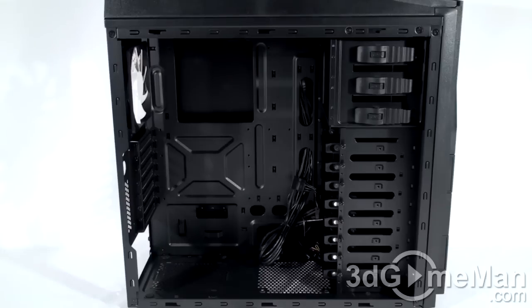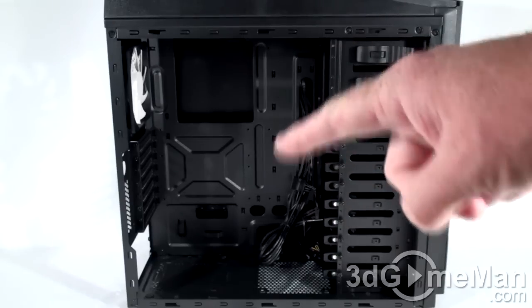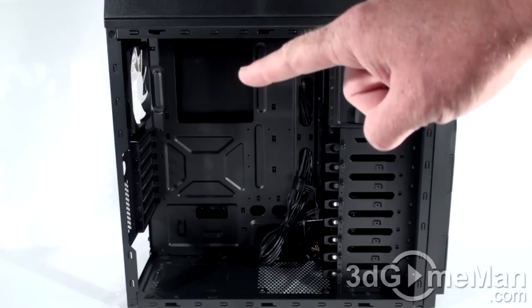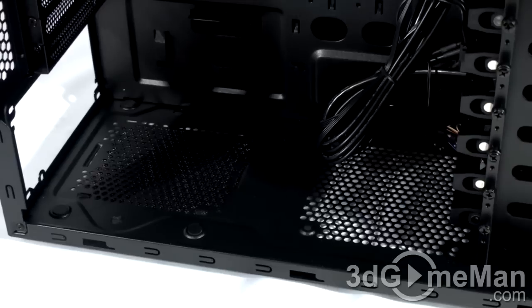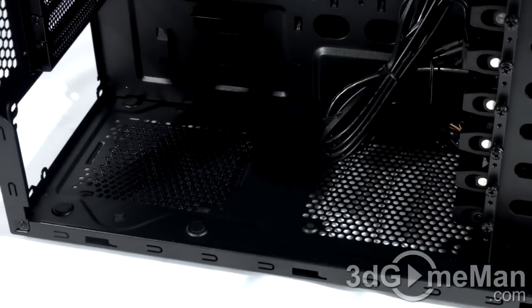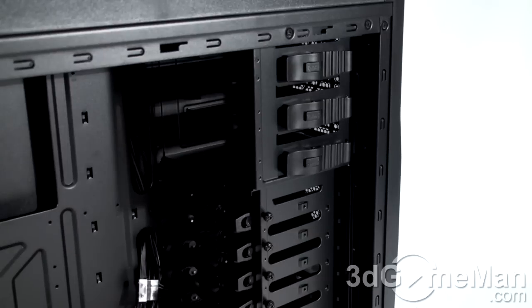That's not enough form factor motherboards? Well, there's probably not a case on the planet that will fit that many. Inside the case it's all black. Unfortunately the motherboard tray is not removable, but there are lots of cable management holes so you can route cables behind the motherboard tray — there's a fair amount of room to do that. Note the very large hole on the motherboard tray. At the bottom they have rubber rests for the power supply to rest on.